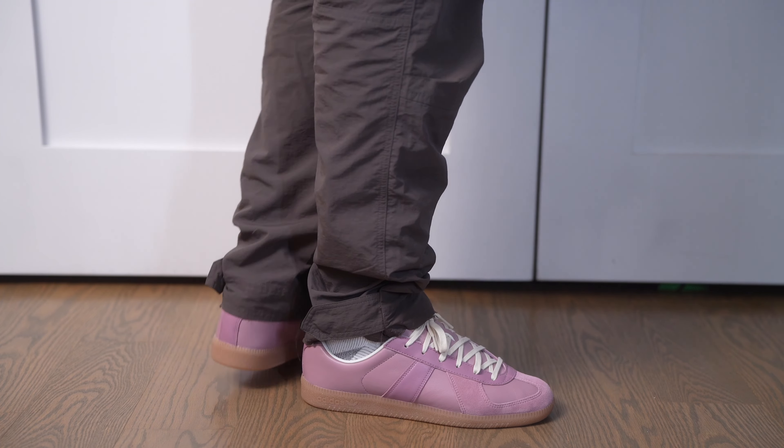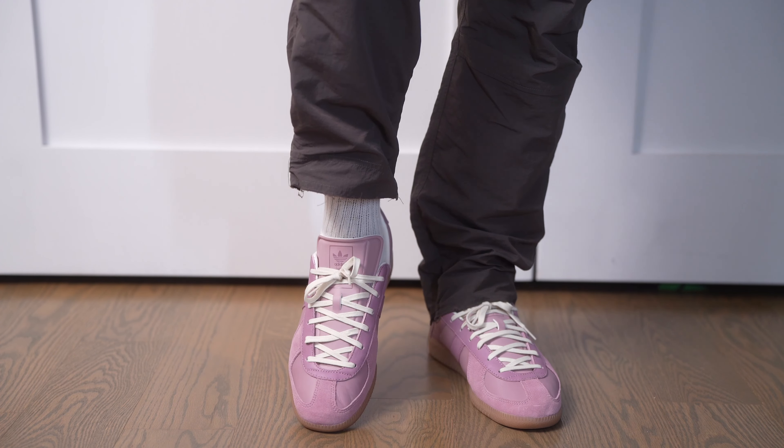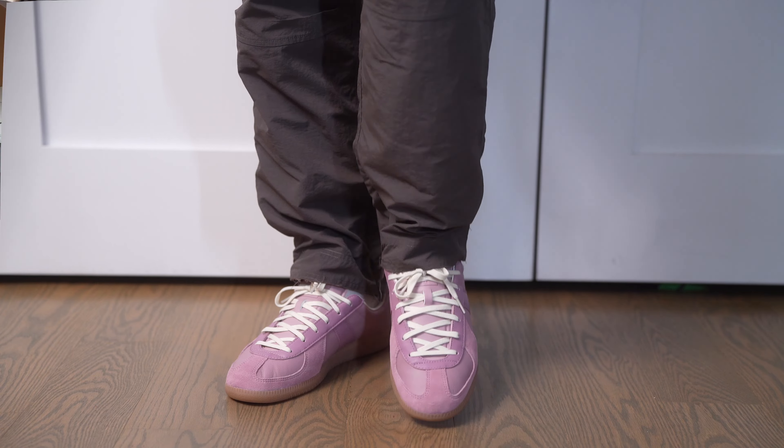When it comes to sizing you can definitely go true to size. This pair in my hand is a half size down from my regular size and I can wear them. There's a little bit of space but the shoe is narrow, so I know that if I would have went to my true to size I would have had no issue. My true size is a US 12 and these are a US 11.5, and I know if I wear these shoes for long periods of time I will have slight discomfort.